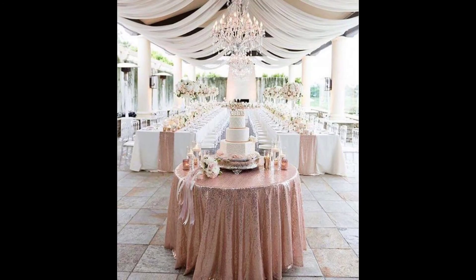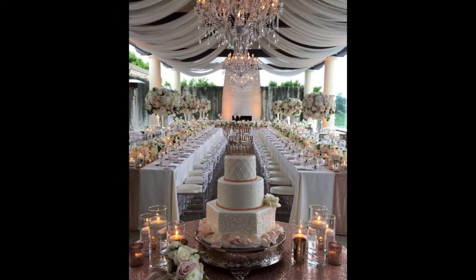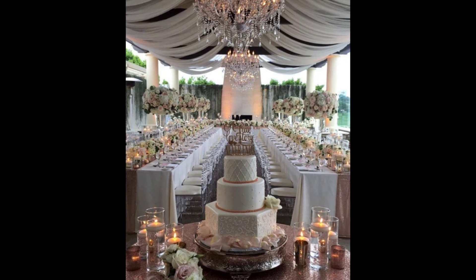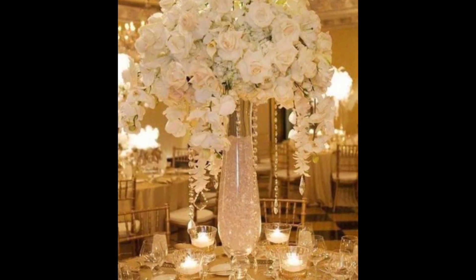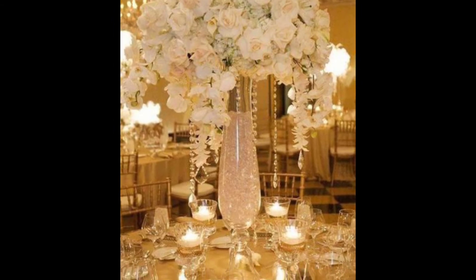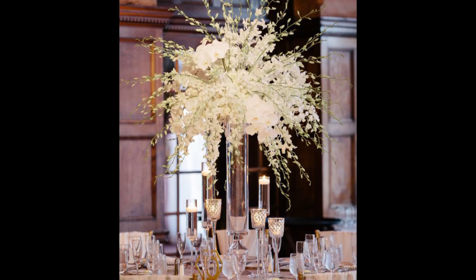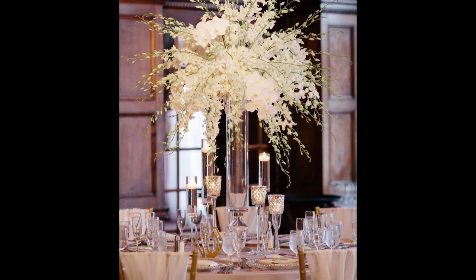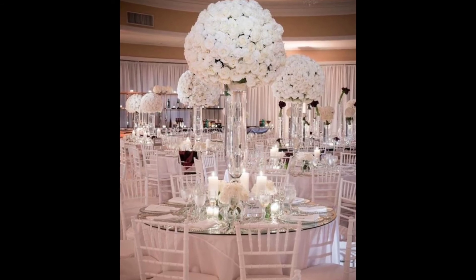In this video we discuss how easy it is to set a casual table by following some simple rules. We show you how straightforward it is to turn a plain table setting into a beautifully decorated table using centerpiece ideas, homemade decorations, and table linen.